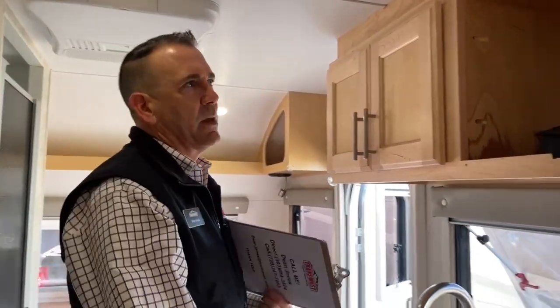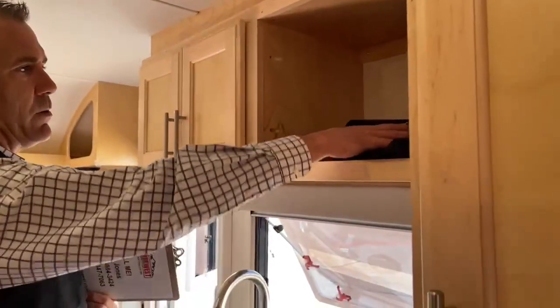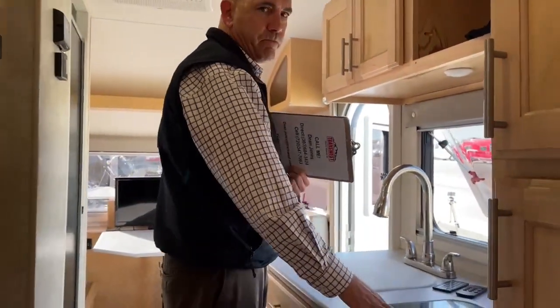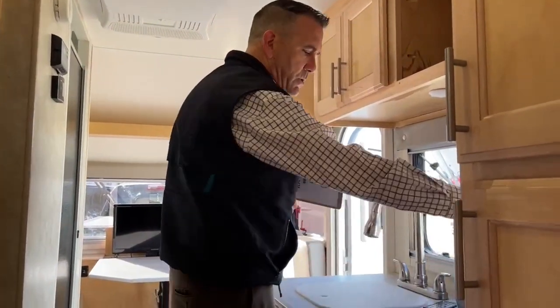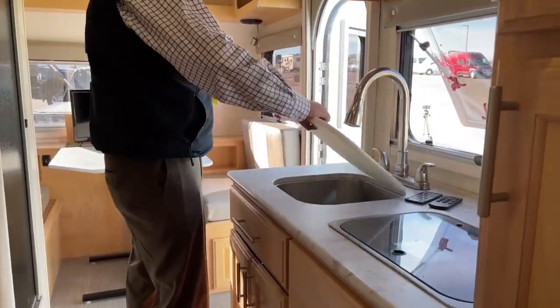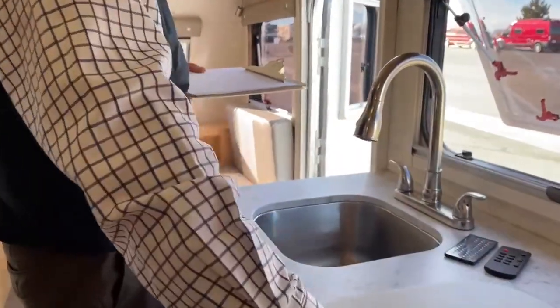Coming to the kitchenette — this is a place you could put a microwave if you wanted, but the previous owner opted away from it. We do have a 2-burner stove that runs off propane, and a nice deep under-mounted sink with a cutting board. For a little micro camper, there's a lot going on.